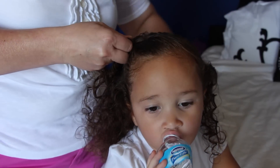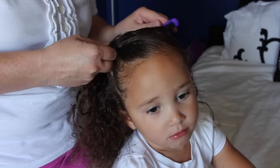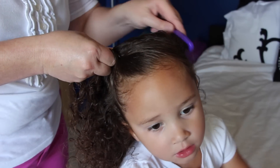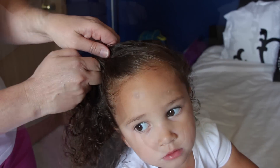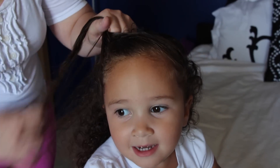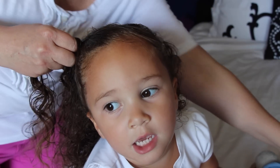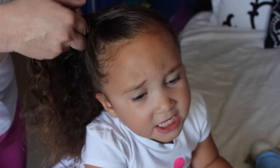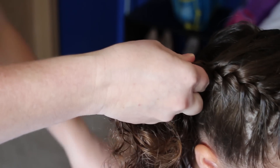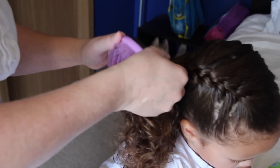It's really easy to do French braids. You just take three sections and start crossing them over. As you are going down the head, you just start pulling pieces from the hair that's not braided in yet. Just start taking some of the hair that's not incorporated in the braid yet and pulling it with each of your three strands. Progressively your strands are going to get much thicker by the end of it all.